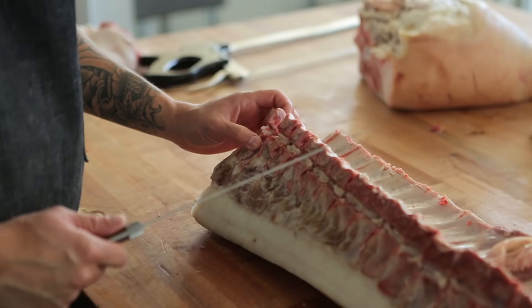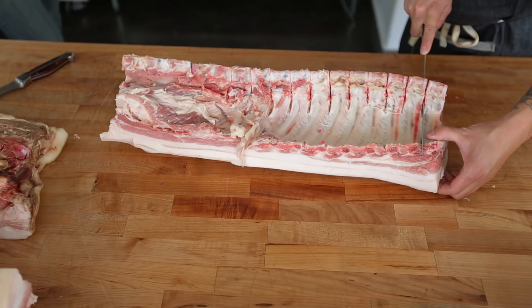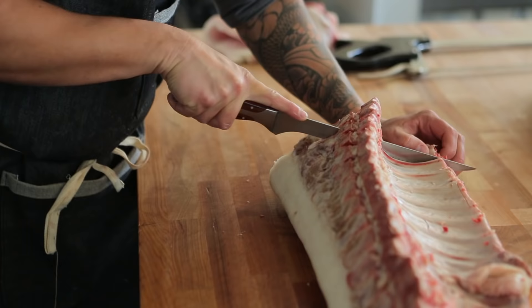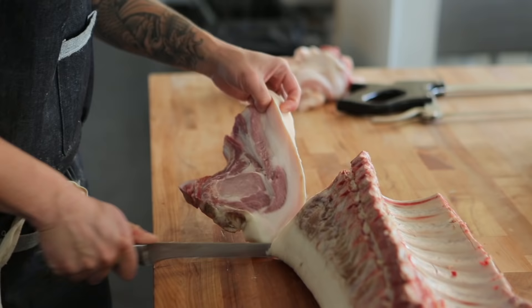Now that I have all of the vertebrae sawed down through, I can start cutting the pork chops. What I want to do is go down in between the vertebrae and see where the end of the chop bone is — which would typically be what would be a baby back rack — and then I want to go ahead and just start cutting my chops from there.